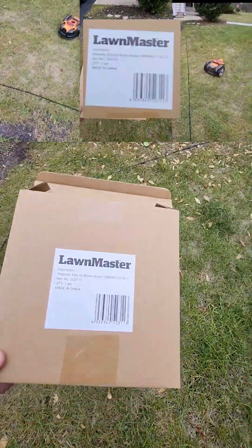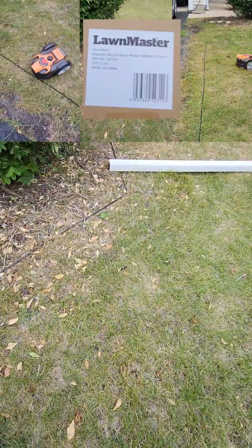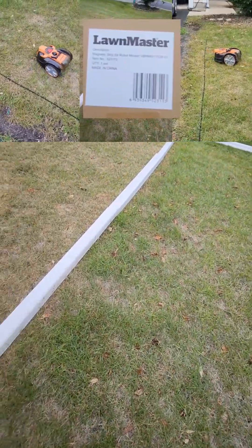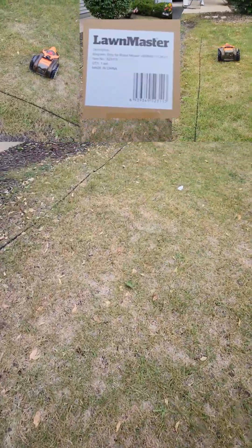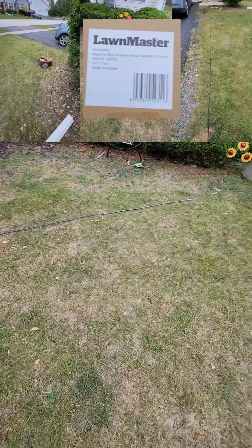Now the problem with this stuff is it's approximately two dollars a foot. So it's more than twice as expensive as the gutters, but you can put it underground.